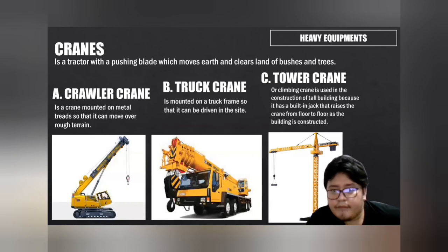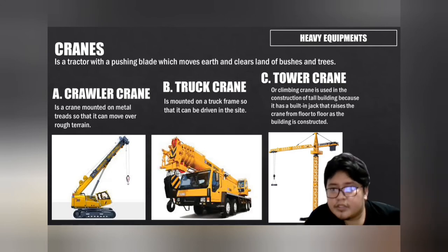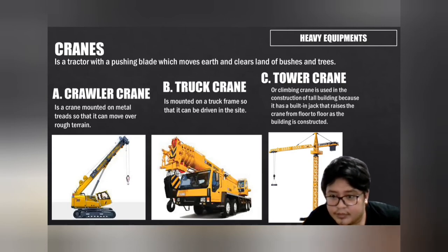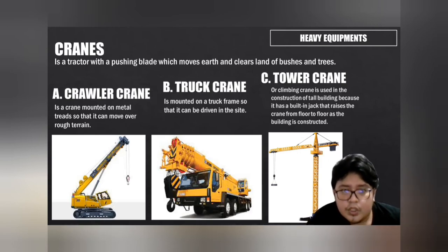Next, cranes. There are three types of cranes: crawler crane, truck crane, and tower crane. A crawler crane is mounted on metal tracks so it can move over rough terrain, and is used when a project requires a heavy load to be lifted over long distances or great heights. A truck crane is mounted on a truck frame so it can be driven on site; these cranes are generally able to travel on highways, and the crane must not exceed the weight and payload capacity of the truck. A tower crane or climbing crane is used in the construction of tall buildings because it has a built-in jack that raises the crane from floor to floor as the building is constructed.